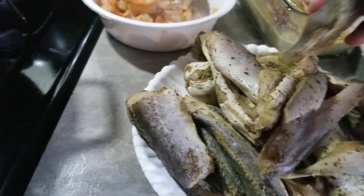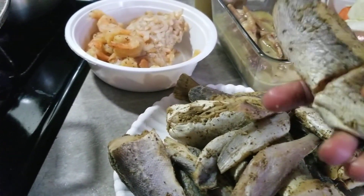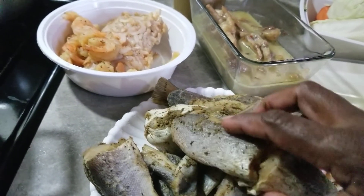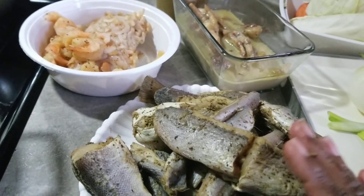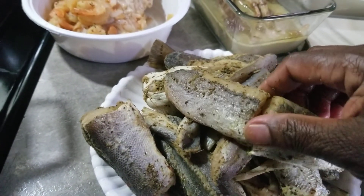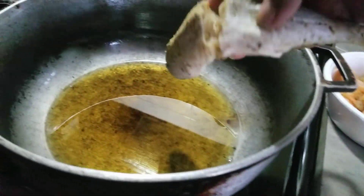I'm not using any flour to fry this fish. Remember, no flour. Just make sure you pat dry this fish so it won't have any liquid, so it won't spill and burn you.